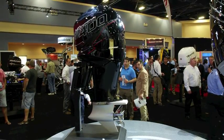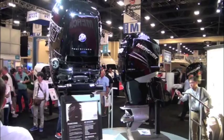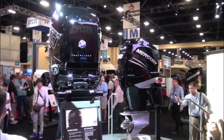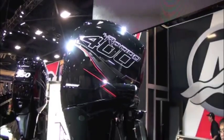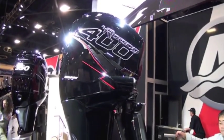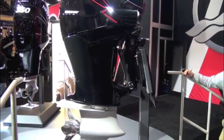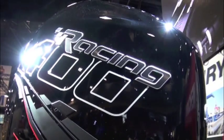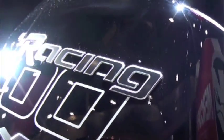Mercury's 400R Verado offers an impressive 153 horsepower per liter. The company says the engine offers the highest power to weight ratio of all other four strokes in its class. The all new water cooled supercharged outboard is designed to reduce intake temperatures and significantly increase air density. The 400R also features electronic knock control, which enables the engine to run safely on 89 octane fuel. However, for maximum performance, 91 octane fuel is recommended.